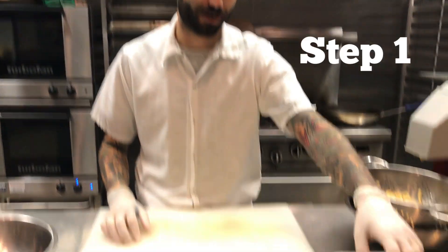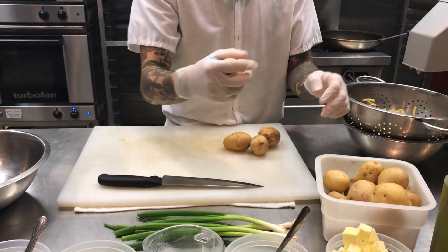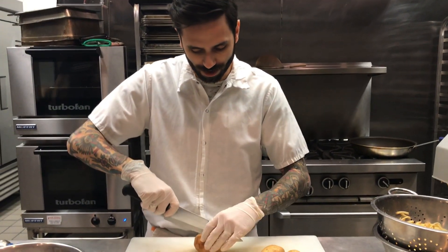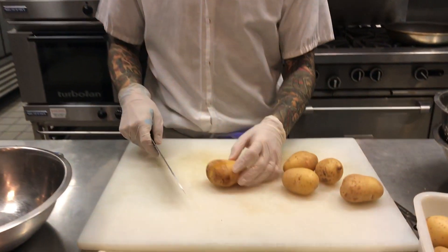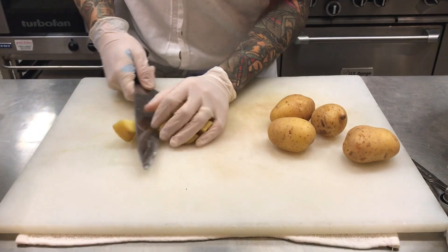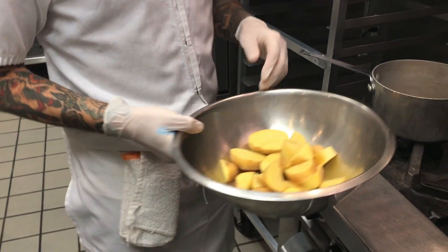Okay, step one: we are going to start by taking half of our two pounds, which will probably be about four to five potatoes, and we're going to large dice them. Start by cutting the potato in half and then going about every inch in between.